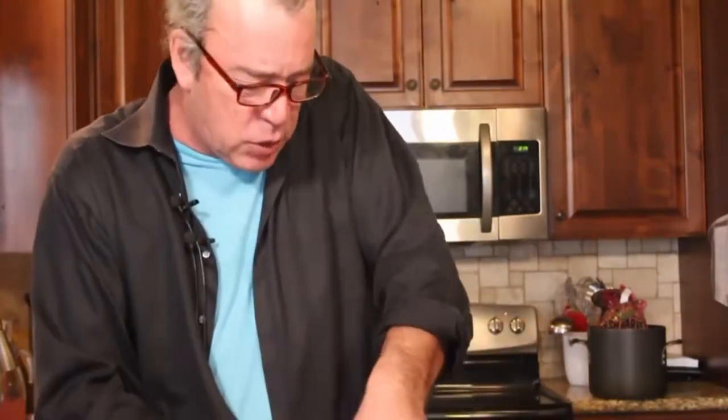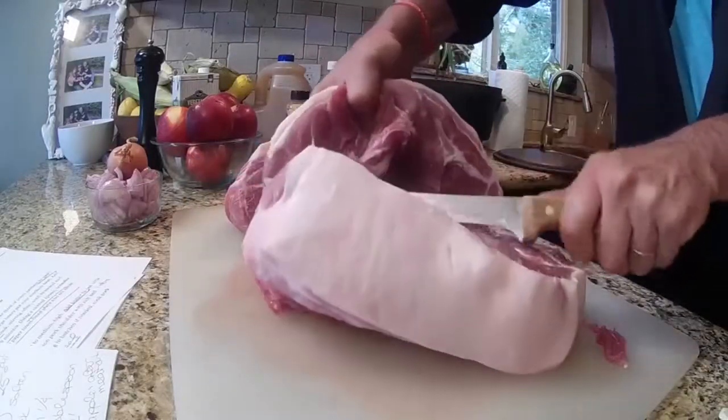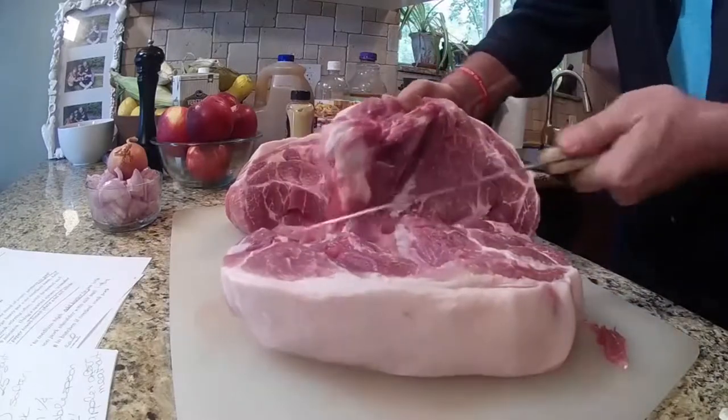First thing we want to do is cut this into six pieces, because we're going to brown it. Browning it is going to be great. Why do you brown beef? Bread is good, toast is better — that's why we brown the meat.